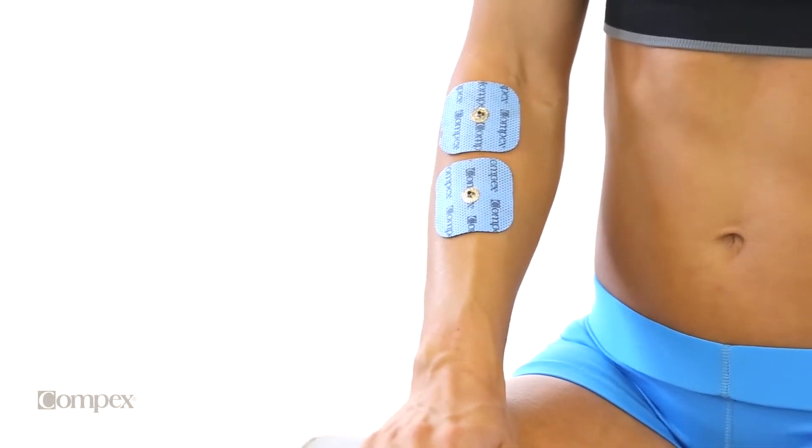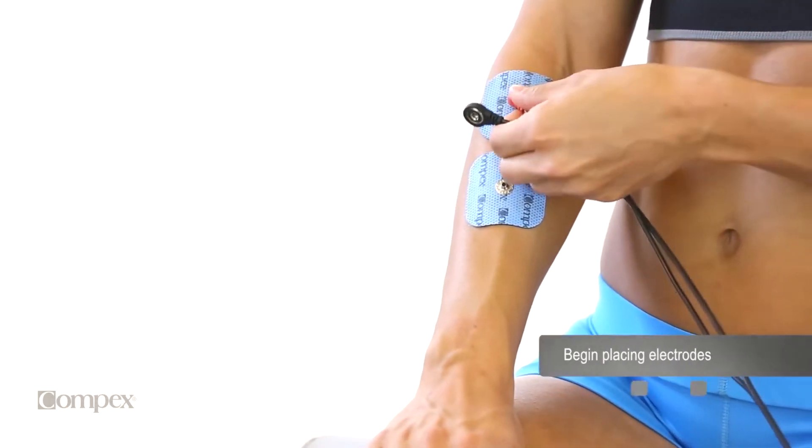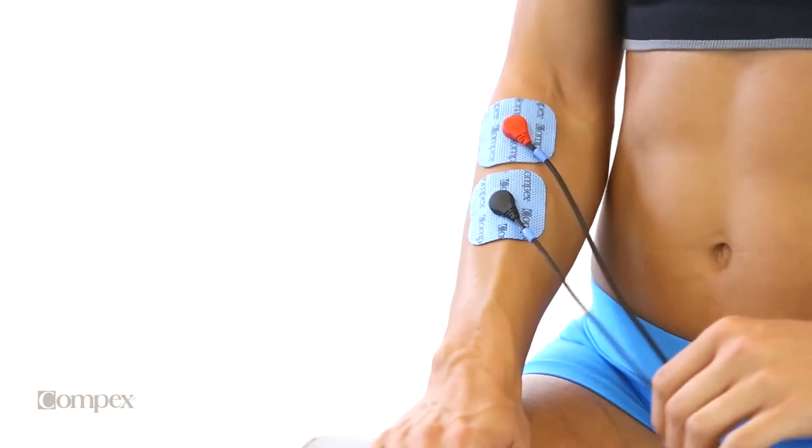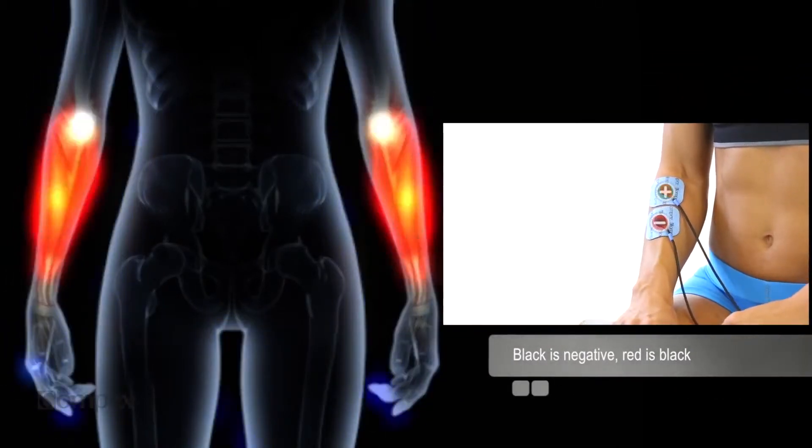Place the red positive lead wire snap on the end of the muscle furthest from the heart. Place the black negative lead wire snap on the end of the muscle closest to the heart.